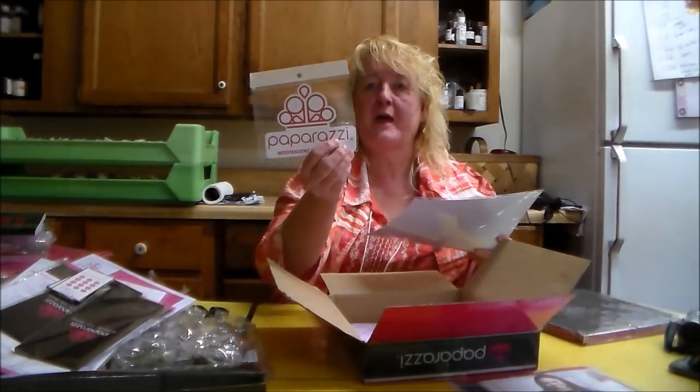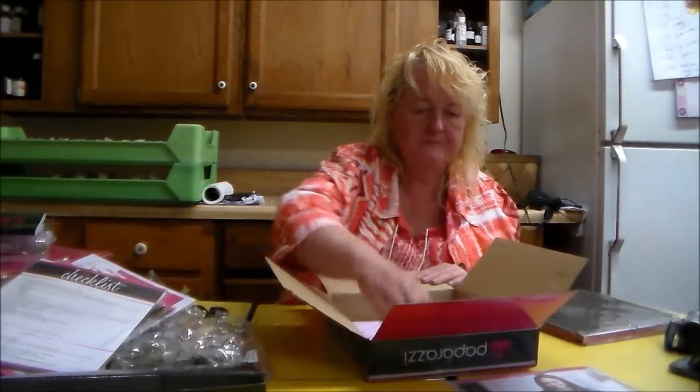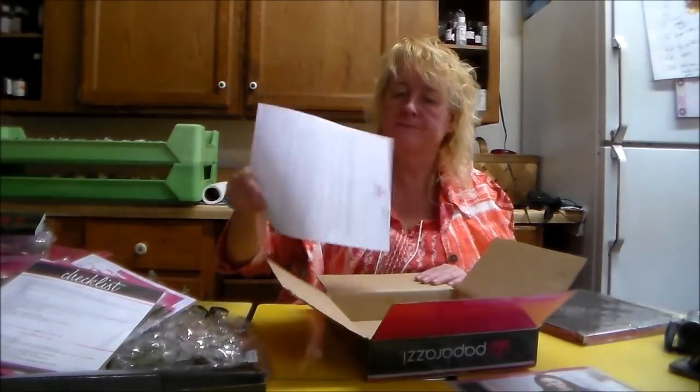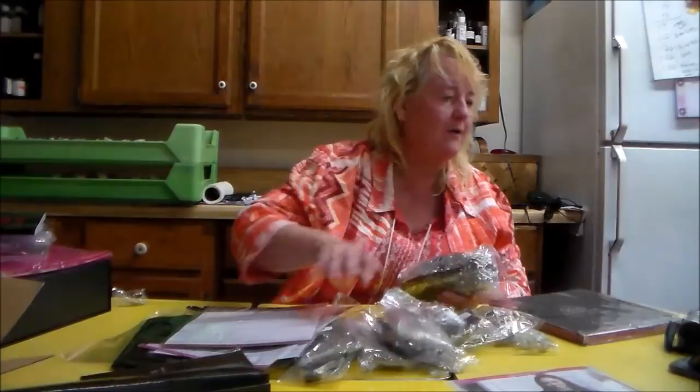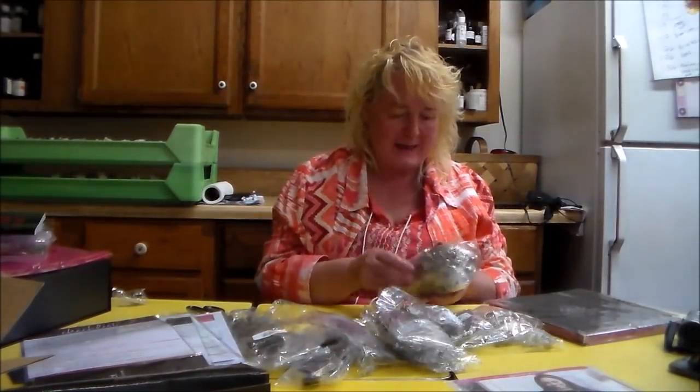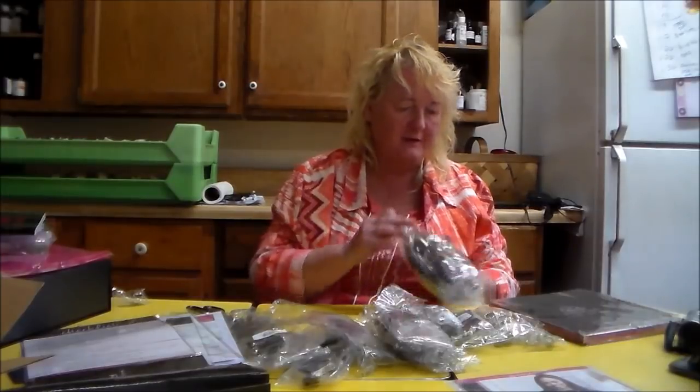I can put that on the window of the door. But let's look at all this jewelry. I have a customer so I've got to get off the live for a moment — I can pause the YouTube video and come back. But let's just look at some of this jewelry.